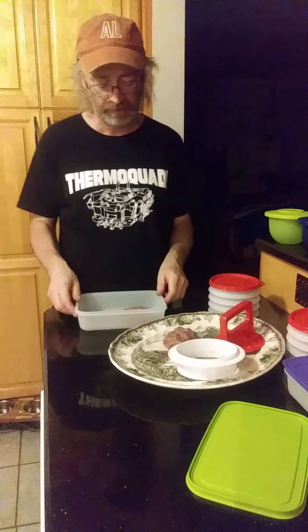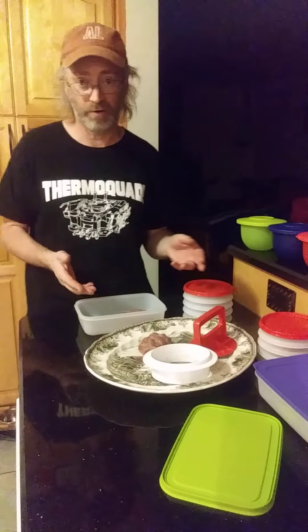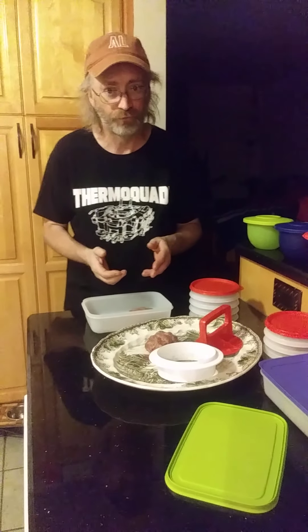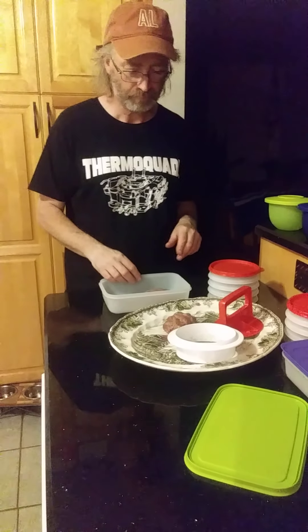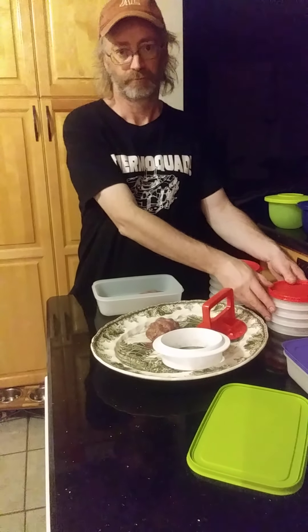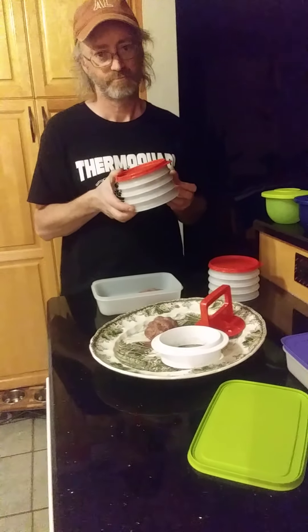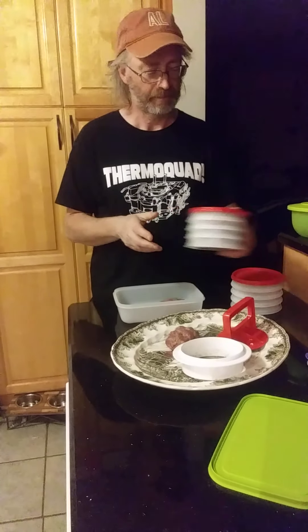If you want help placing an order, you can contact me or Maggie. If you want to host a party, you can sign up virtually or get the starter kit — that way you get some free Tupperware yourself. And if you want more hamburger keepers to save your hamburgers in the freezer, the additional four-piece set is $22 plus tax and shipping.